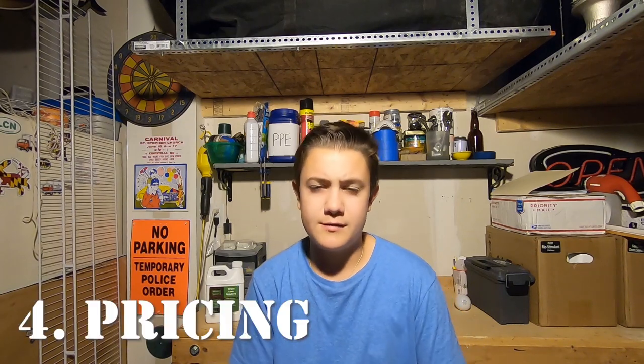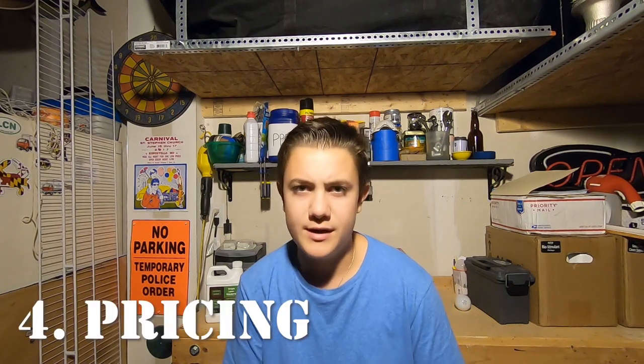Let's talk about pricing. You can rent an aerator for 24 hours for about $100 plus gas — so with tax you're looking at roughly $110. You can get two 2.5-gallon jugs of Airy for $105. That seems pricey, but let's break down the math and find out why it's actually quite cheap per application.